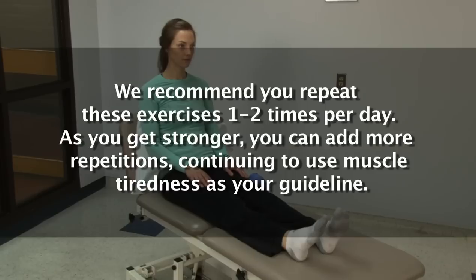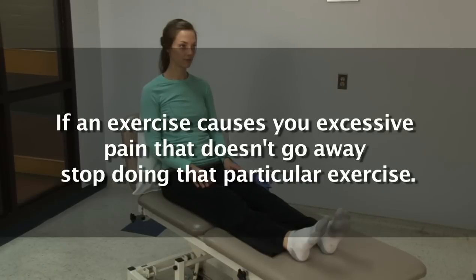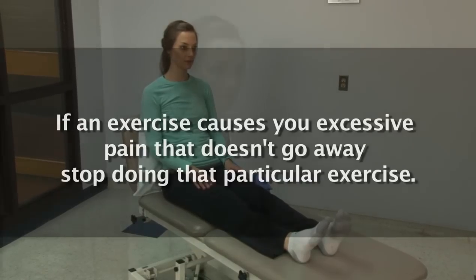As you get stronger, you can add more repetitions, continuing to use muscle tiredness as your guideline. If an exercise causes you excessive pain that doesn't go away, stop doing that particular exercise.